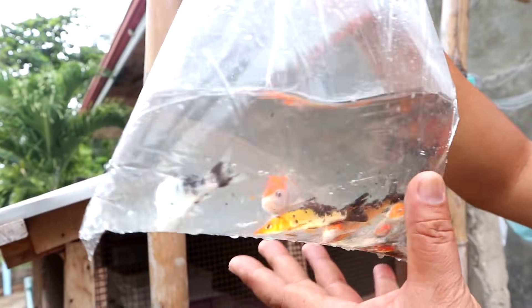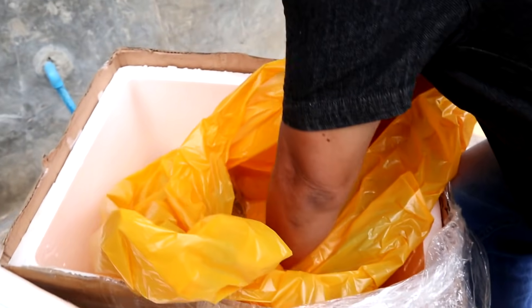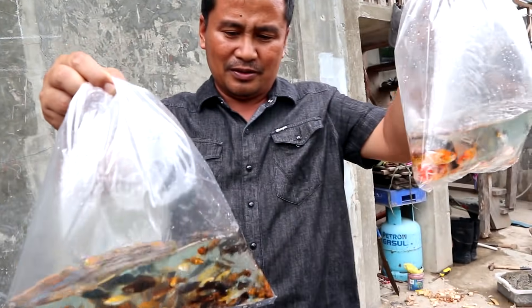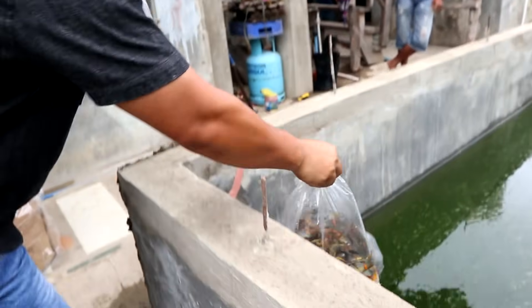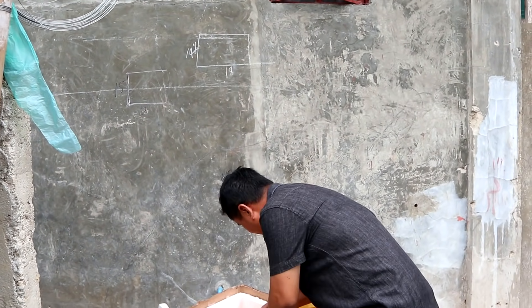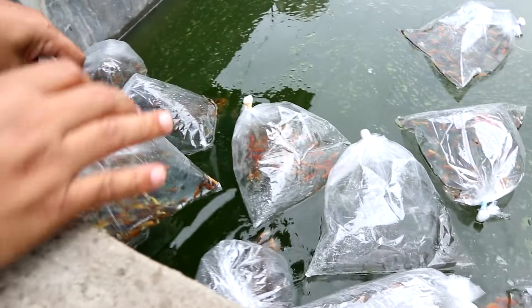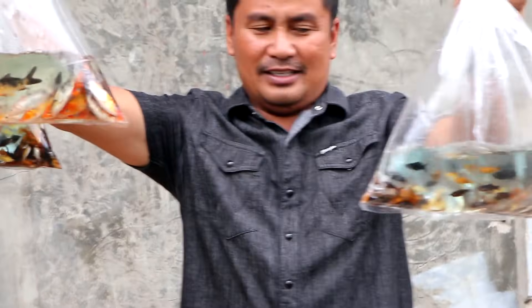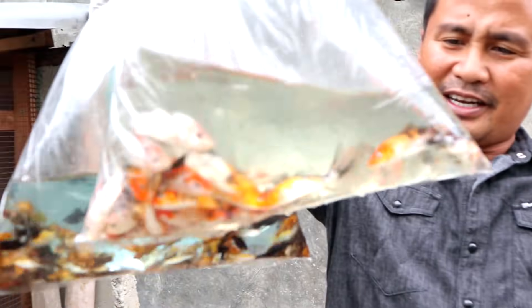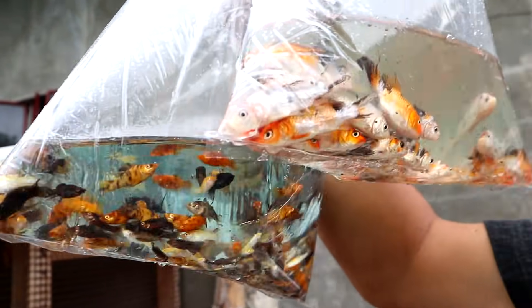Maybe they have accidentally included this carp — these are not my orders, but we are going to raise them. Maybe they're going to be our future breeders. Next, these are koi. I did not intend to order this one. Wow, I still have carbs here — these are beautiful Japanese koi, but they are too stressed.